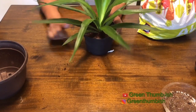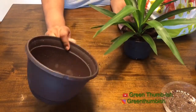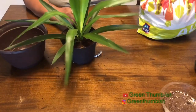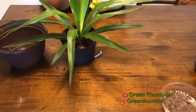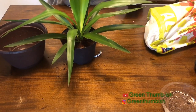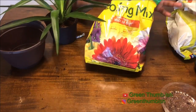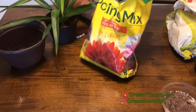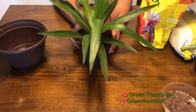So this is going to be a quick repot video because I wanted to get this repotted. This is the pot that I have available, so I'll put it in there. I'm just using Miracle-Gro potting mix — nothing special. I usually add a little more perlite in it but I'm out of perlite, so I'm just going to use it as is.